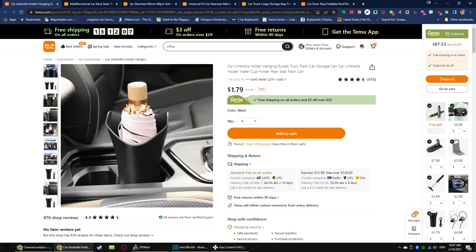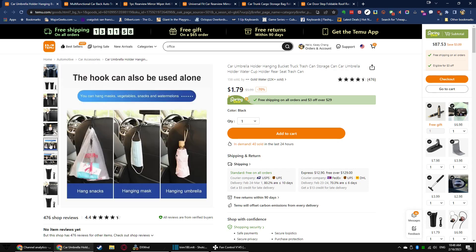As you can see, it also fits in your cup holder and stands it upright rather than letting it slop around. Multiple uses, and you can use the hook for something else too. All in all, for two bucks, sounds like a steal.